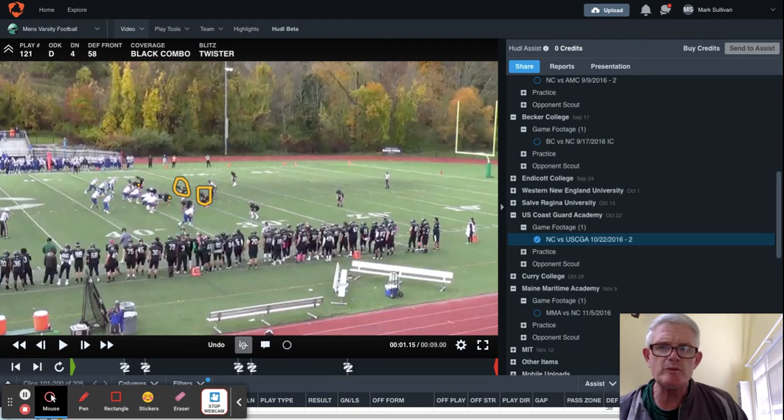So we're in what's called black combo — cover black is two deep man under — but we're in a combo because of the bunch situation. Coast Guard had the tendency that year in 10 personnel grouping in these situations to go into a bunch set. So I called cover black and our players added combo when they saw the bunch — in this case, bunch tight — and that's all there is to it.